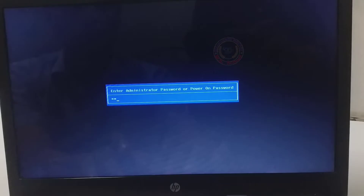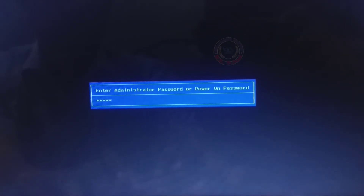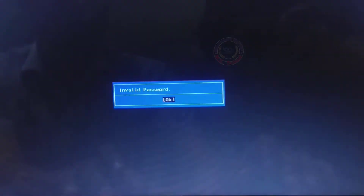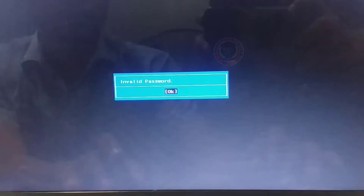What you have to do now is enter your password wrong three times and press Enter on your keyboard. Enter the wrong password again — since you don't know the right one, any numbers or letters will do. Same thing again.